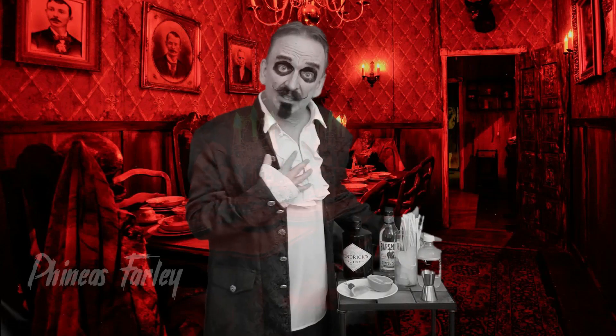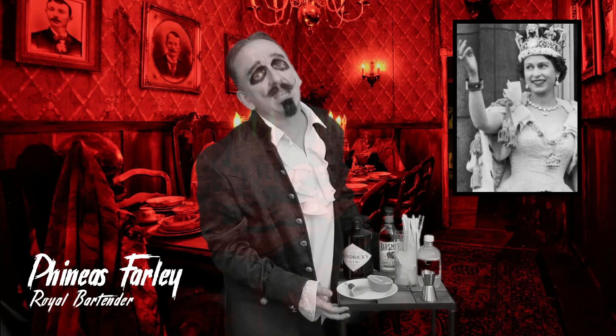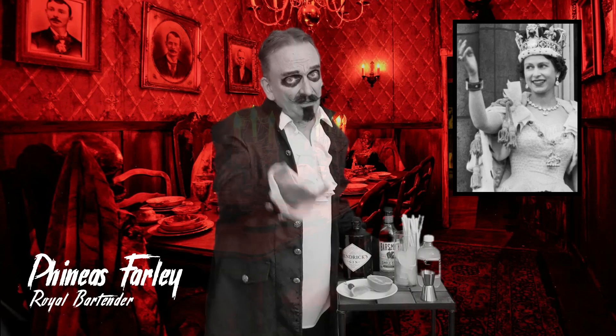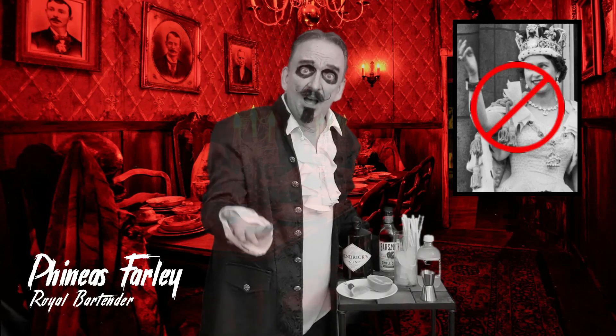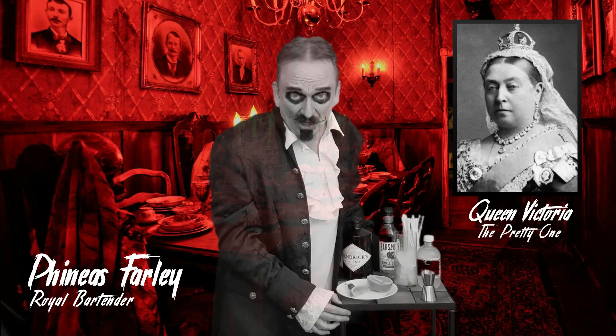Welcome to Spirited Spirits! I'm your host, Hideous Harley, and I was the bartender for the royal family for many, many years — not the royal family you may be thinking of, but Queen Victoria's family in the 1800s.